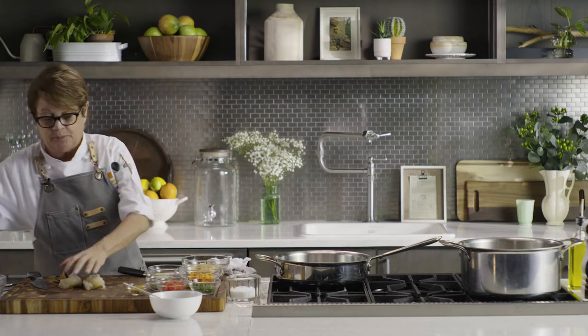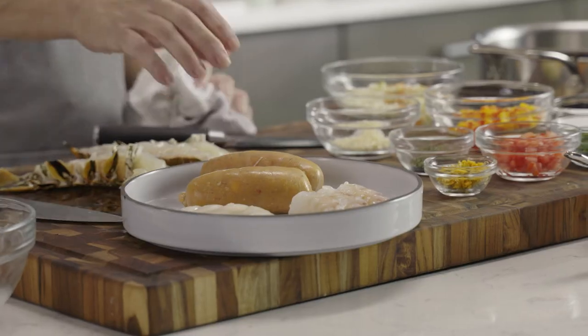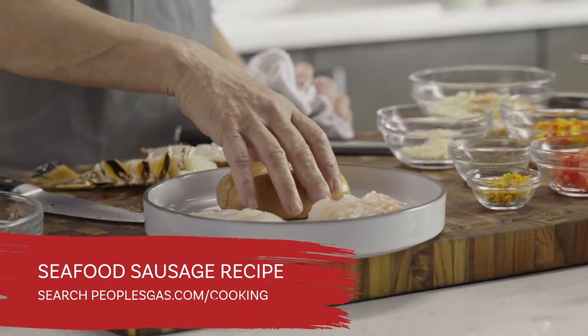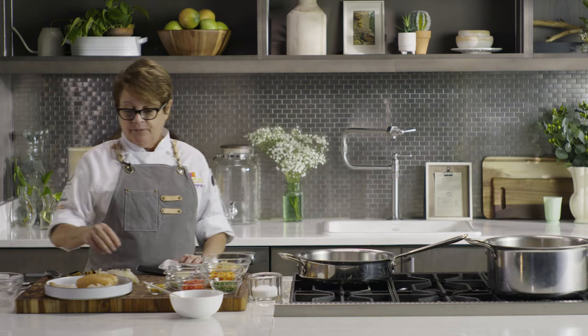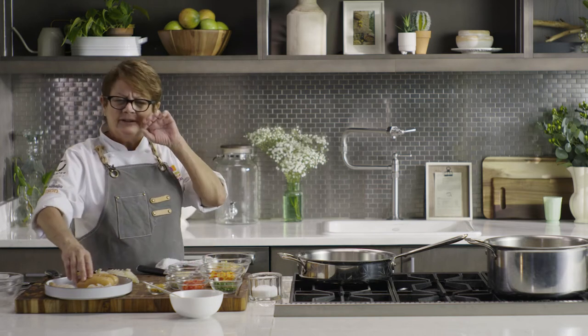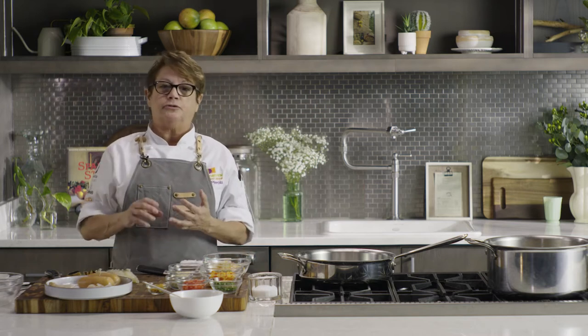We've got some Key West pink shrimp and a seafood sausage made from scratch — a combination of fish scraps, shrimp, and a little bit of lobster. It's an extra step but we're including that recipe for the daredevils who want to take it on. Remember, any sausage can be used for this — chorizo, breakfast sausage, Italian sausage. Whatever flavor you want to create, you can really just interchange the sausage.